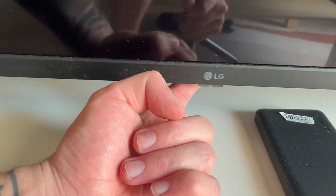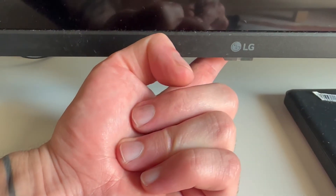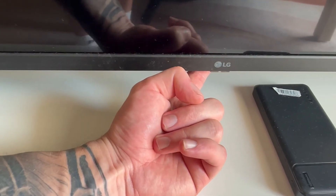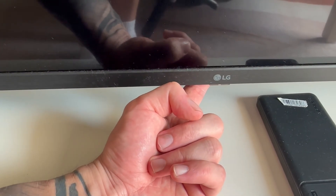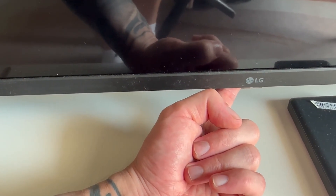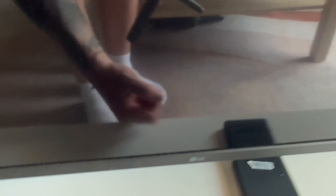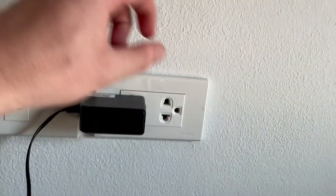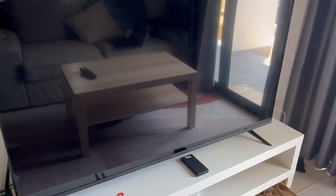The power button is located just under the LG logo. Hold down this power button for around 10 seconds — this will drain any residual power left in the TV. Once 10 seconds have passed, come back to the wall socket, re-plug the television back in, turn it back on, and that should have now fixed any Wi-Fi issues you were having.